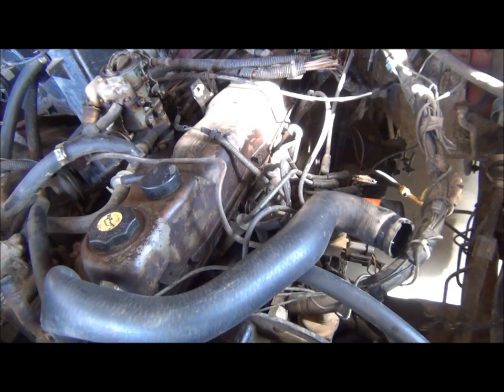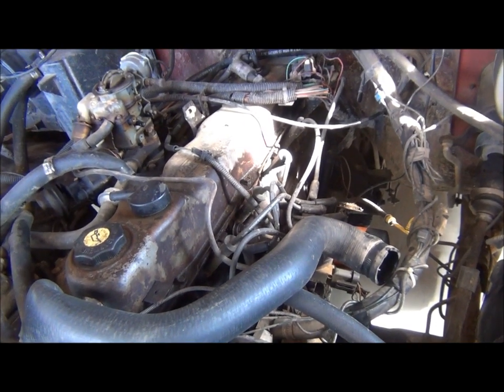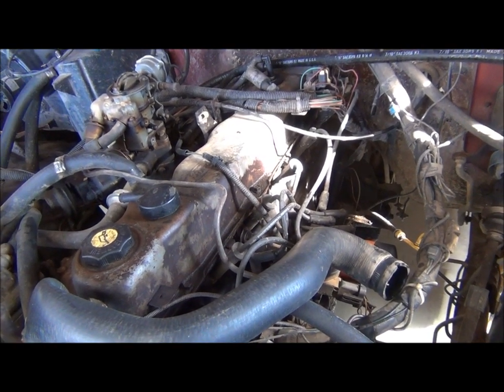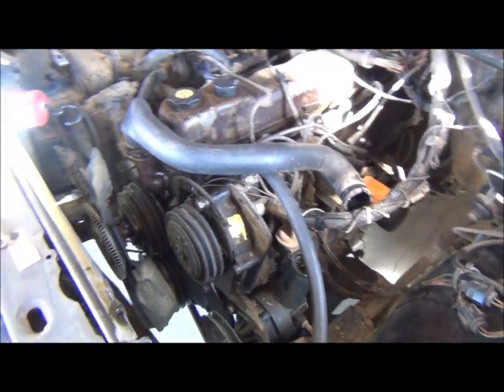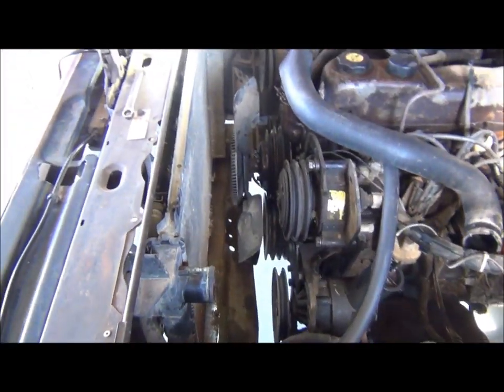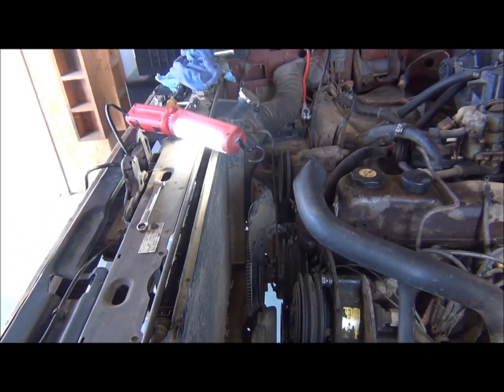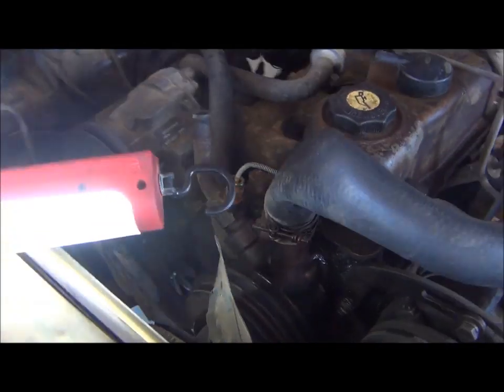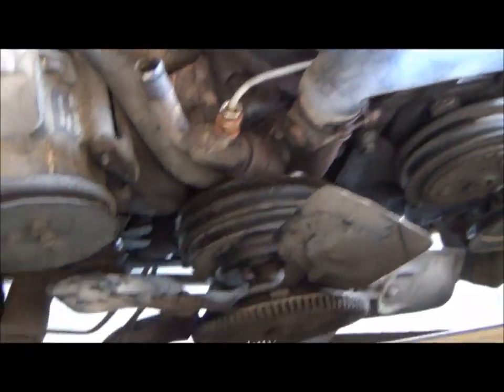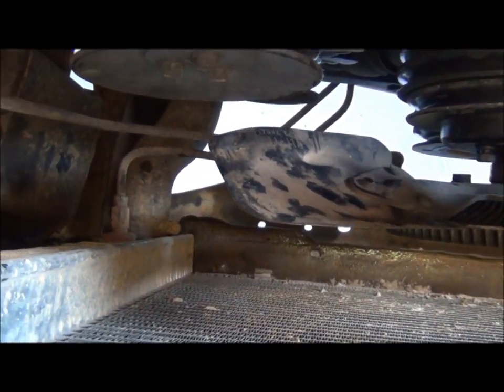What we have here is a 300 cubic inch inline six from Ford, 1985 model, and the water pump has gone out. You can see I've taken off the hoses — the top hose and the bottom hose. Not necessary for this particular application, but it is down there.